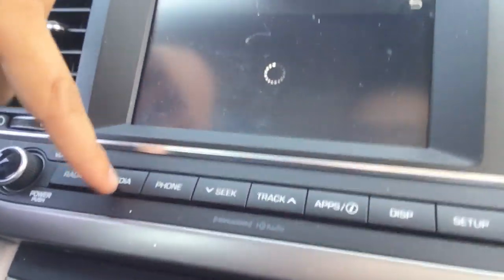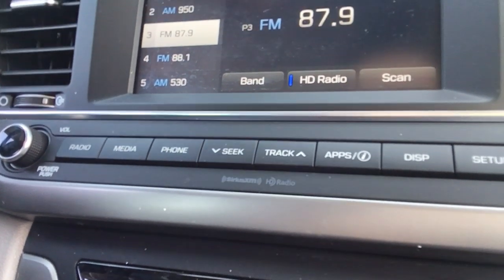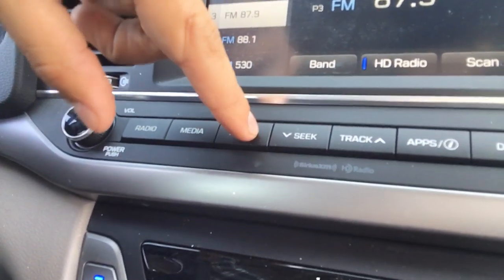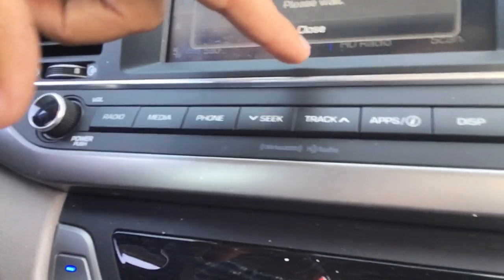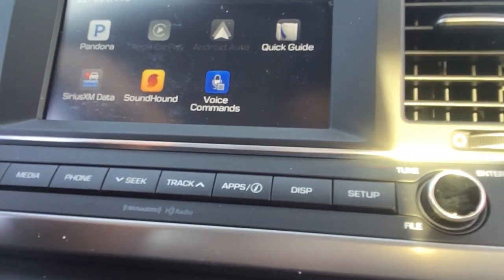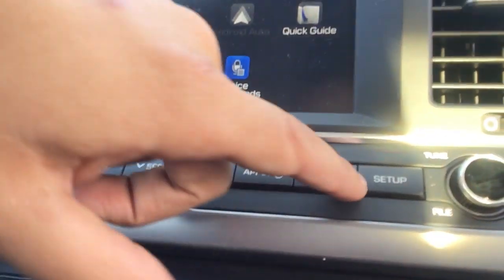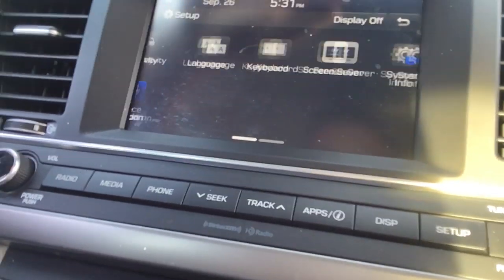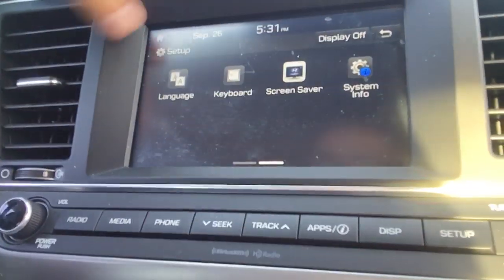In here is your infotainment center. Go to radio, media — this is going to switch your various media options which would be AM, FM, XM, Bluetooth, AuxiCord, and USB. Connect your phone through there. You can tune through here. Different apps — Apple CarPlay in this one, SoundHound (that's an add-on), voice commands, QuickGuys, and Pandora. You can turn your display off, go into setup, and set up your personal needs like languages and where you want the home icons to be — even a screen saver like a phone.